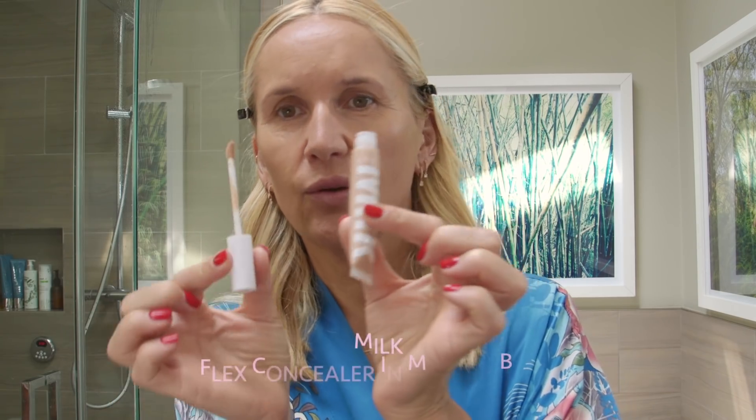For a little bit of extra coverage, I'm going to show you this new concealer by Milk. It comes with a little spongy applicator. I put a little underneath my eyes, on my eyelids, and around my nose where I feel I'm the most red. Then I take a beauty blender and buff it in. I don't use too much concealer because I feel like it ages me — I'm super sensitive to how much I use. Just as much as I need, just a touch.